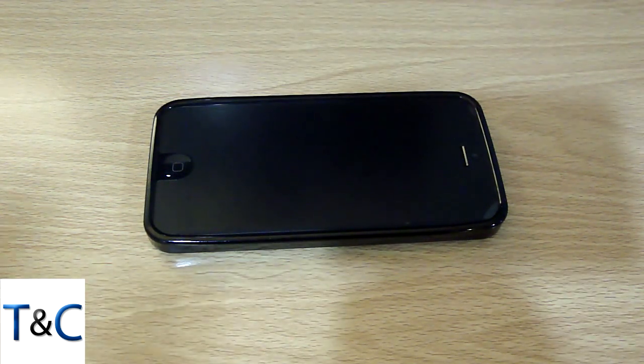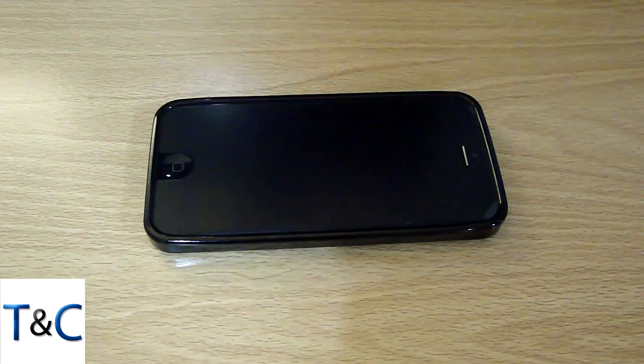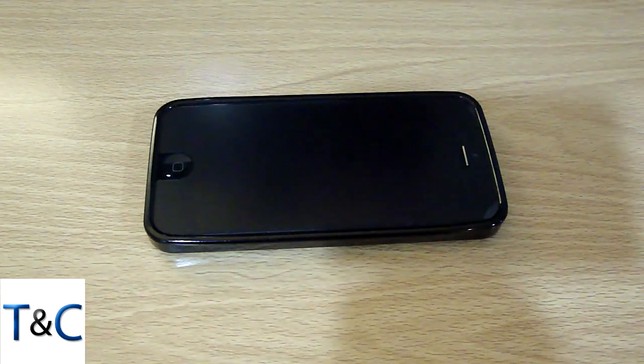That's about it for this video — just showing you guys how to protect your iPhone on the cheap. I don't recommend it; I recommend getting something, just not something this cheap. It's good for when you're just starting to get your brand new device and there's nothing really out yet. But I am very much looking forward to getting some cases in for review and buying a few cases for my iPhone.